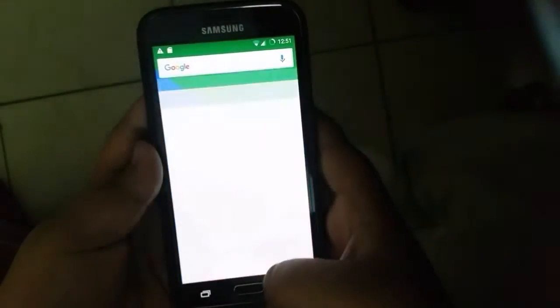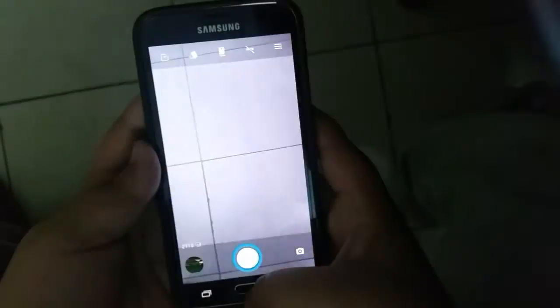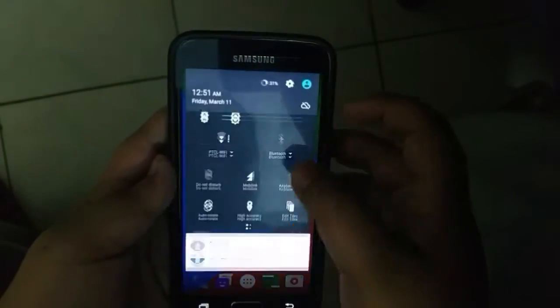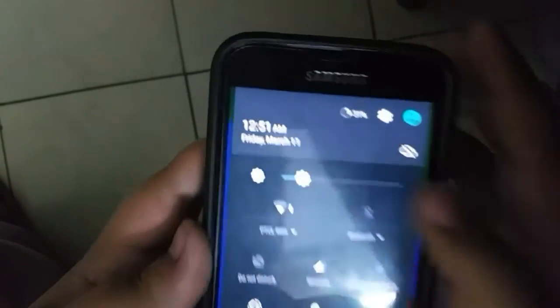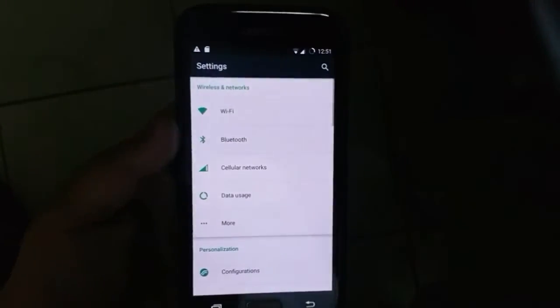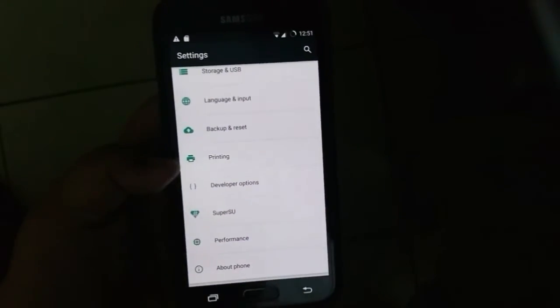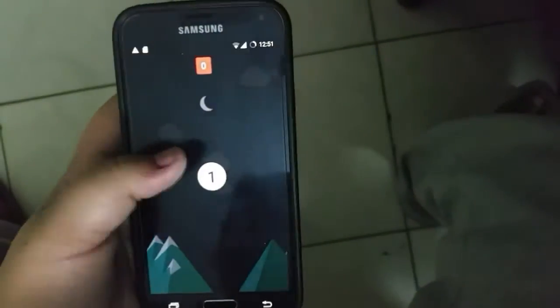First impressions: it is very fluid. The Resurrection Remix ROM is clearly the fastest ROM I have used on the S5. As you can see, the dual paginated notification panel is nice, and it also has an auto brightness toggle that is not present in CM. And as you can see, I'm not fooling around — it is actually Android 6.0.1 Marshmallow, as I'm showing you the Easter egg.